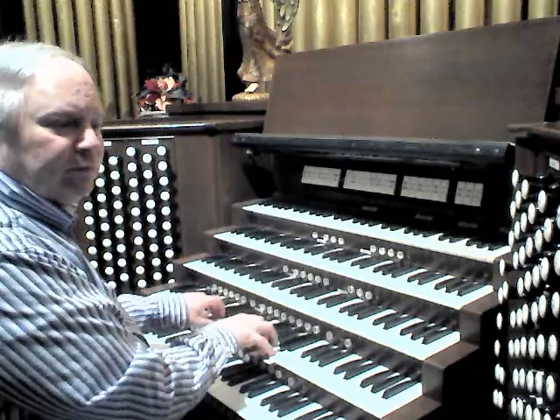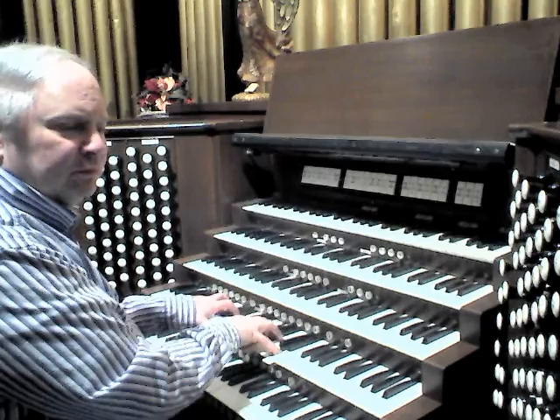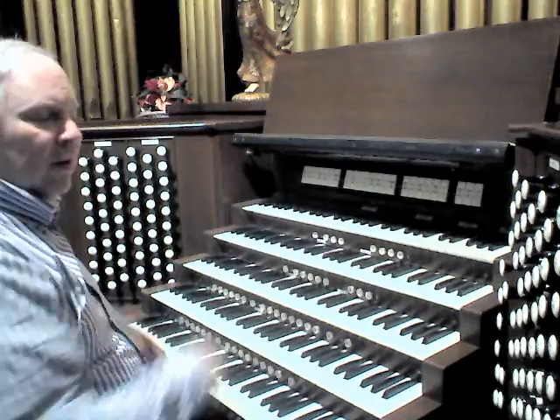You can add the 16-foot flue stop. Rather large sound on the Great.